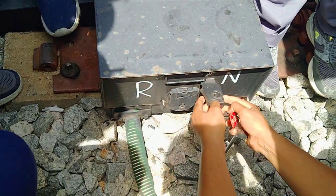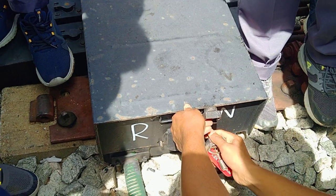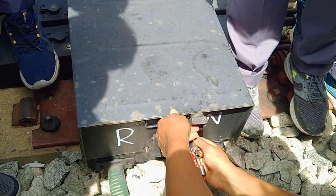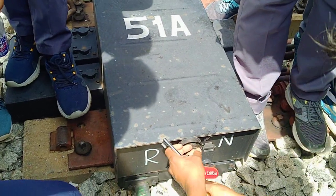I will open it. After opening it, it has to have a lock here. Then, it has to have a lock in the lock. As a lock, you put the crank handle here.